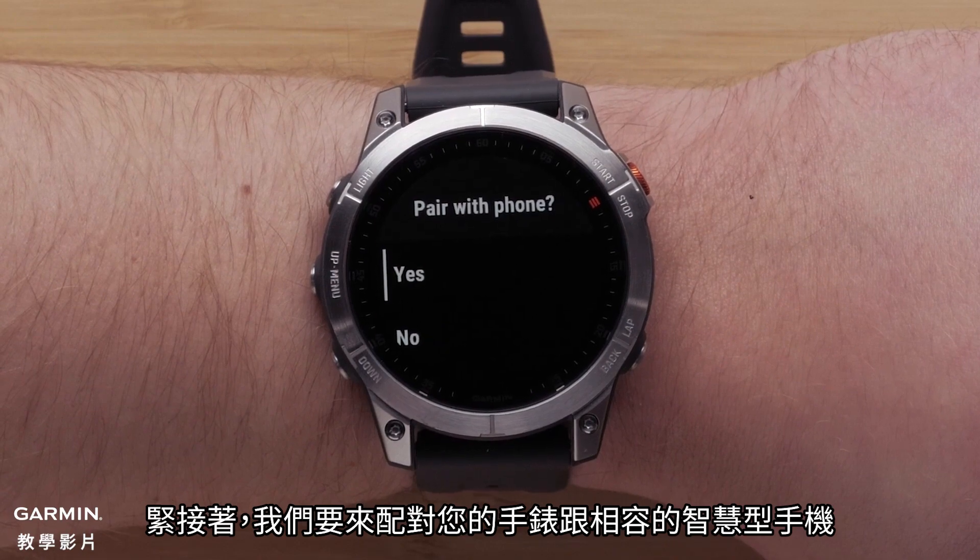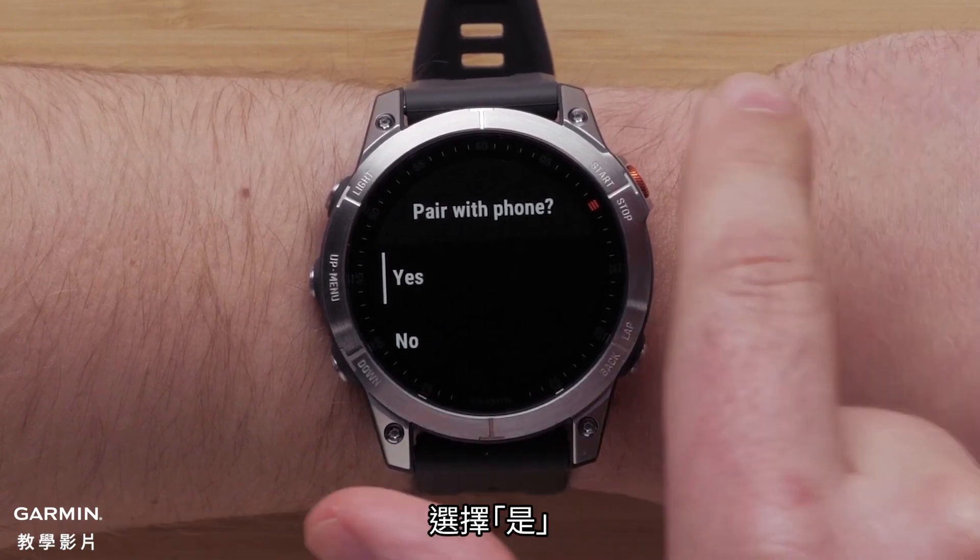Next, we will pair your compatible smartphone with your watch. Select Yes to begin.